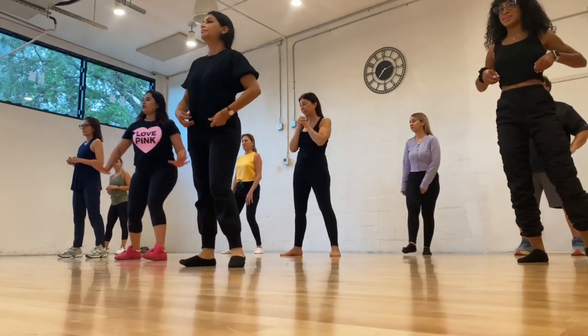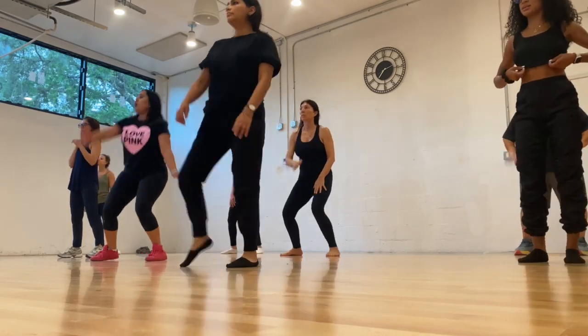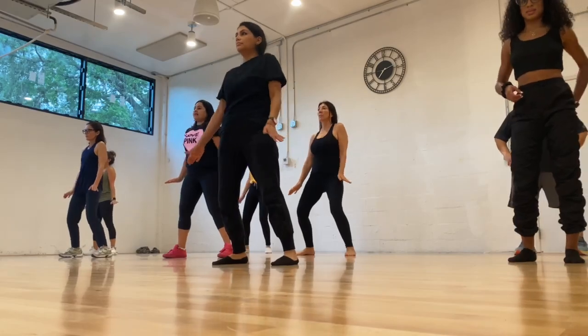So before you go into this one, you go 6, 7, prepare to go 1, 2, 3, 4, 5, 6, 7, 8.